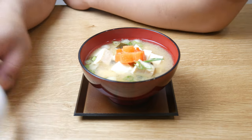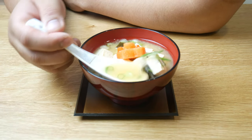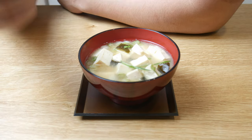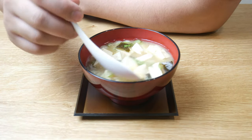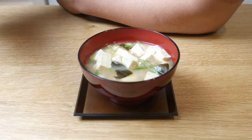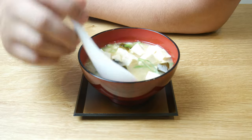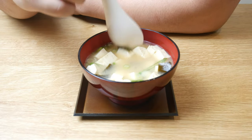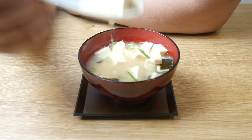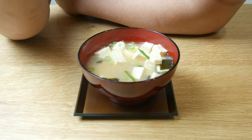Miso soup is one of those comforting dishes for me on a rainy autumn day. If you've never cooked Japanese food before, I highly suggest you make this. Learning how to make a dashi is one of the most important things in Japanese cuisine — it's the base for hundreds of Japanese dishes and sauces. Because I made such a good dashi, this soup ended up quite flavorful.